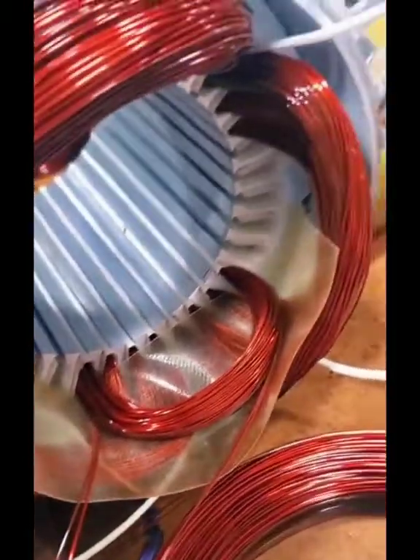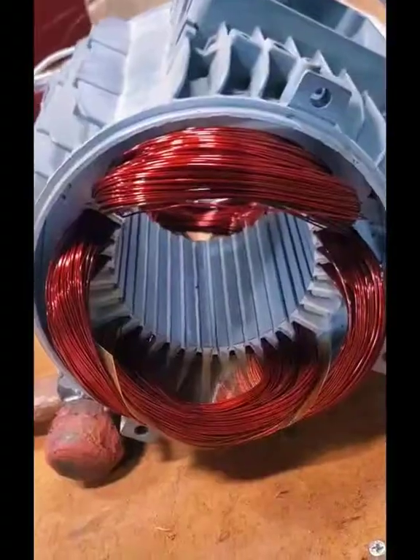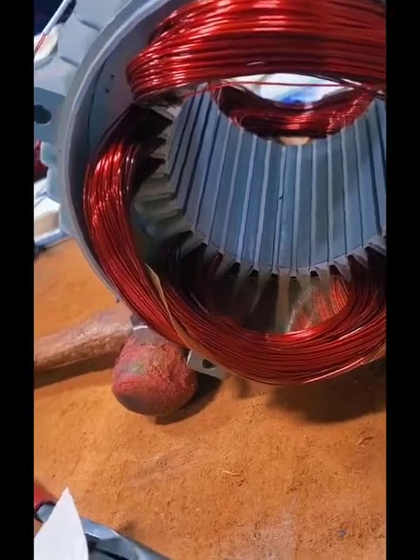Same thing on the connection side. I can tell you that this is not a cheap and easy fix, but these people are losing major money every hour that this motor is not in their plant operating their machine.